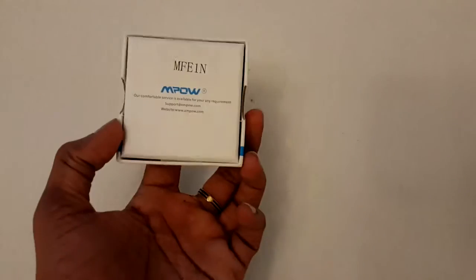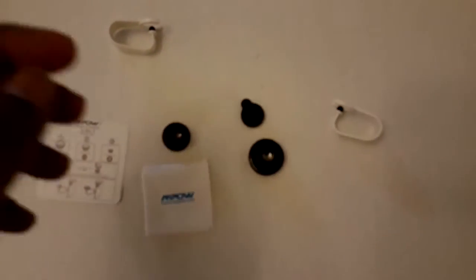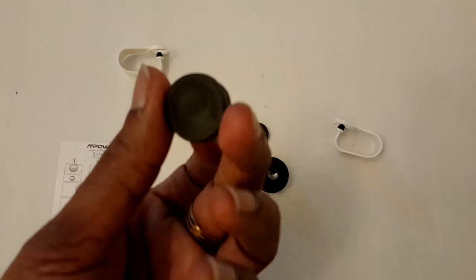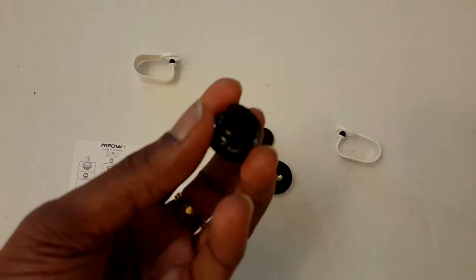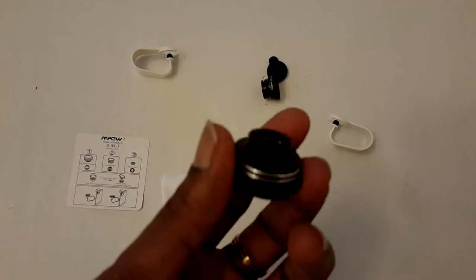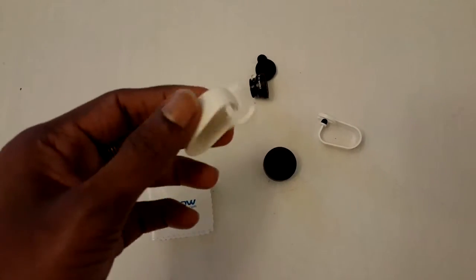Hey guys, you are looking at the MPOW wide-angle fisheye lens for iPhone. The package came with two sets of lenses: one fisheye and another wide-angle, a stick to hold your lens, as well as an iPhone 6 case with the instruction manual.